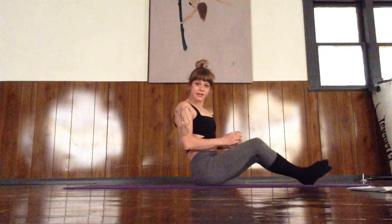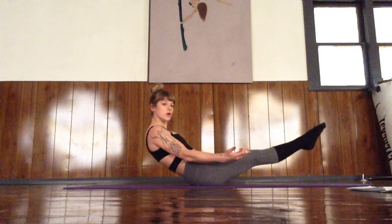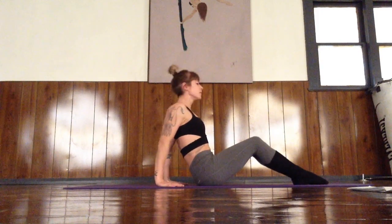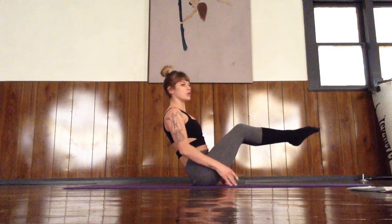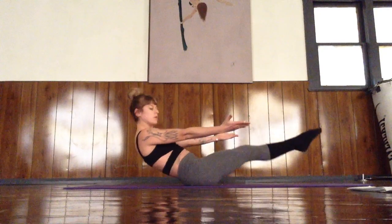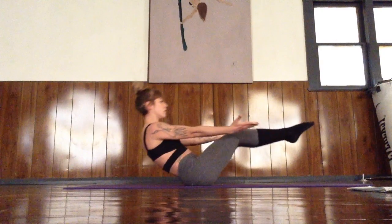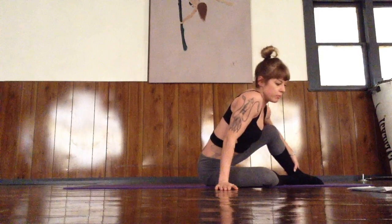The next exercise we're going to look at today are boat crunches. The harder variation would be to do this without your hands on the floor; however, if you're not quite there yet, you can always take your hands behind you for a little extra support. We're going to start in a boat pose — balanced on the sit bones, shins parallel to the floor, back is flat. All we're going to do is extend the legs out, lean back, and pull it back up. Do a set of ten boat crunches.